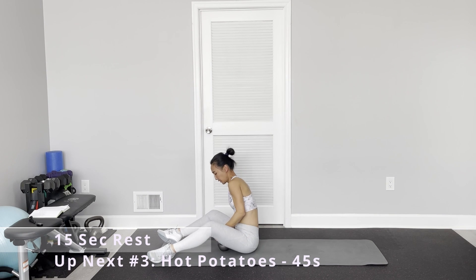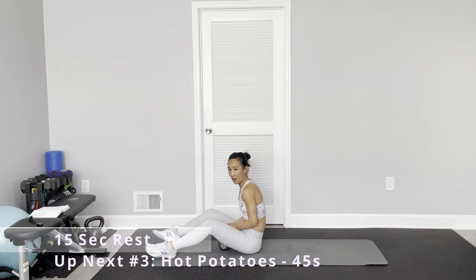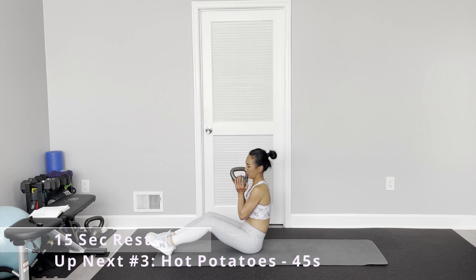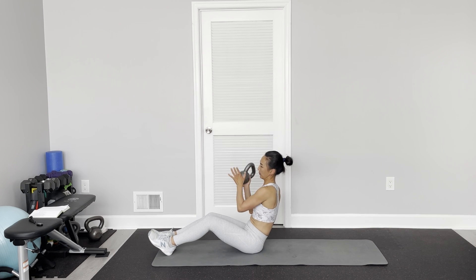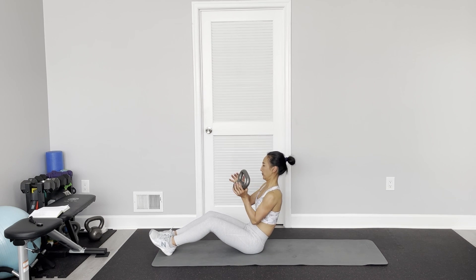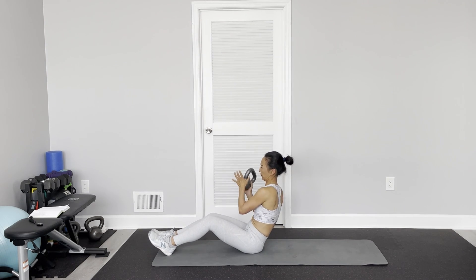Alright, hot potato. Come to a sit-up position, either heels on the floor or feet on the floor. You just switch hands — your upper body is leaning back and you just feel it, holding one hand and then switching. I almost slipped the kettlebell off my hand!